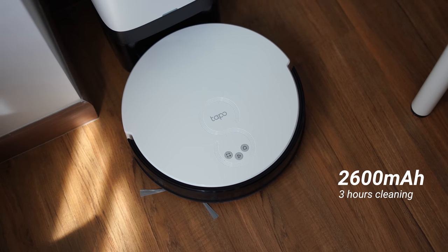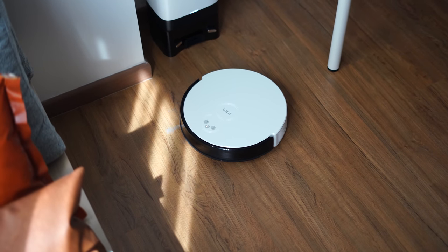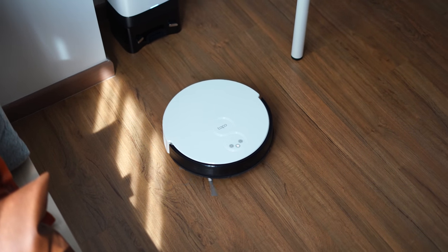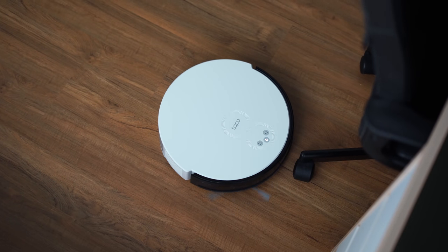The RV10 Plus has a 2600 mAh battery, which is good for about three hours of cleaning — enough to clean an entire two-story house on a single charge. Apart from that, it also works with Google Assistant, so you can call out commands to clean your home, which is again very hands-free.